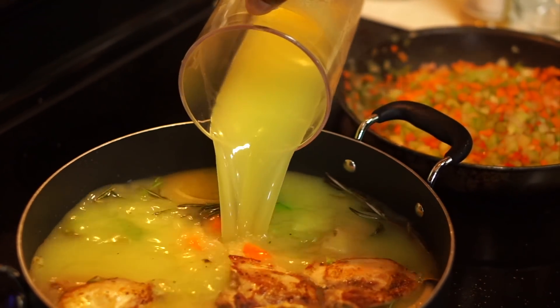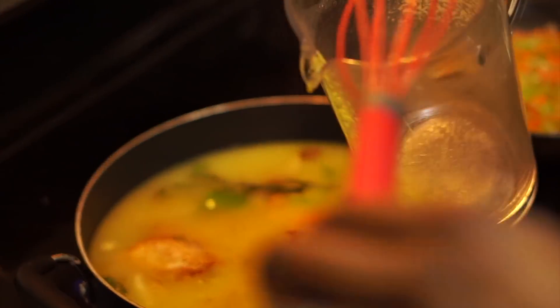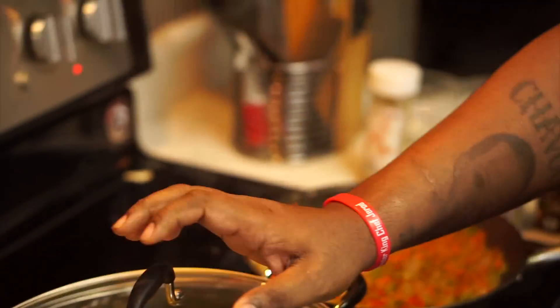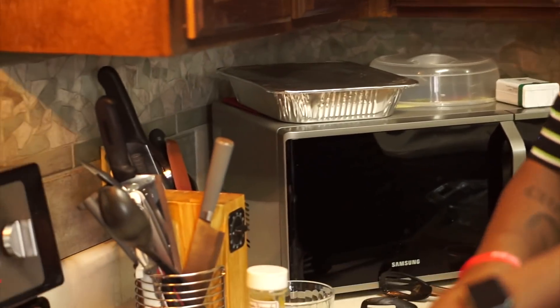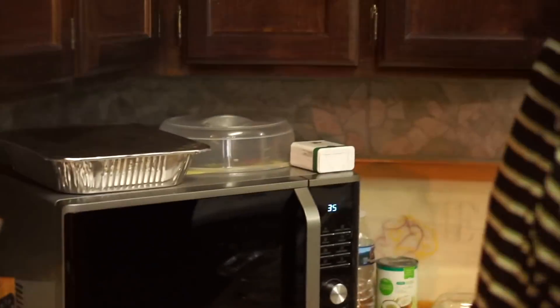All this for dressing, man! Now we're just going to cover it up and let that simmer for about 45 minutes — it's going to be falling off the bone. Once the chicken is done, we're going to tear it off the bone and add it to the cornbread that we put in the oven.